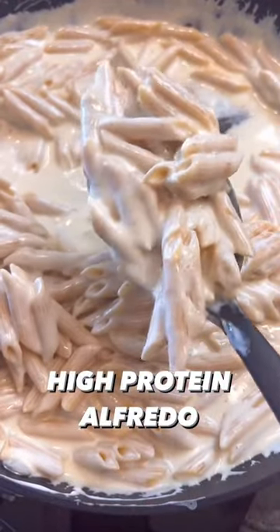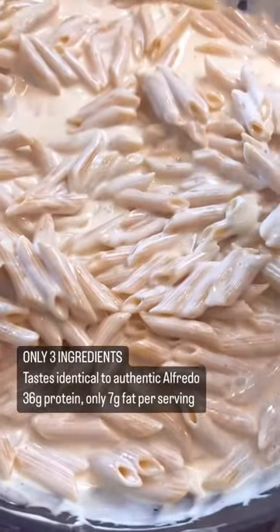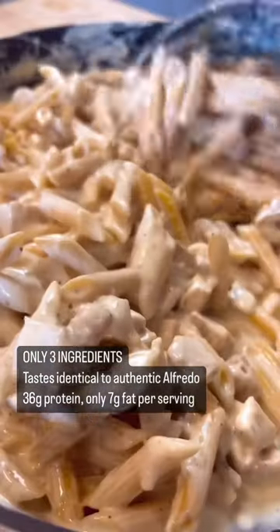If you want an extremely simple, high-protein, and authentic tasting alfredo sauce, check this one out. This alfredo recipe literally uses three ingredients, and it's packed with protein.